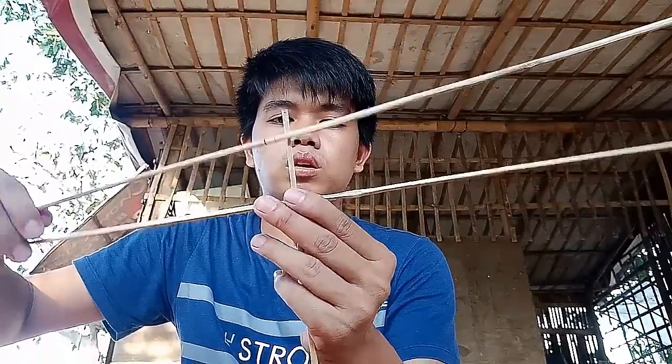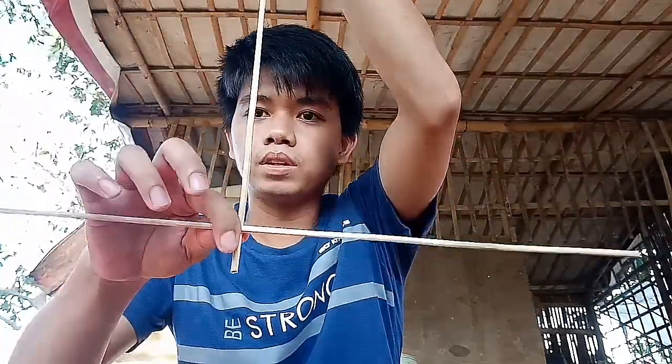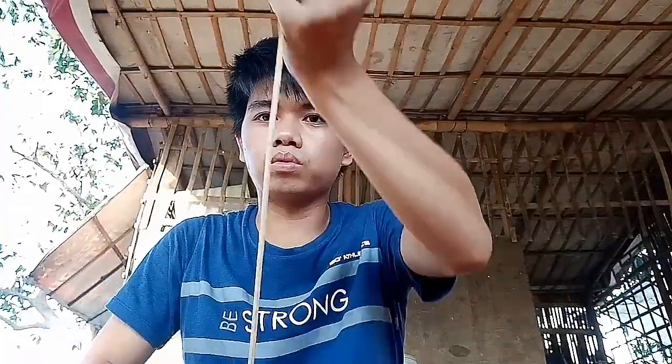Ito na guys, gagawin na natin yung frame. Bali, uno nating step na gagawin — syempre, gagawa muna tayo ng pinaka-frame ng ulo ng saranggola. Yan, ito yung sa taas at ito yung sa baba. Ganito yung magiging style nya pag nabuo yung frame.